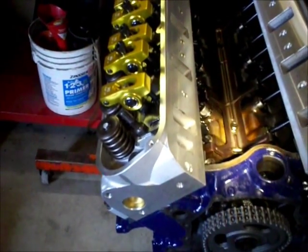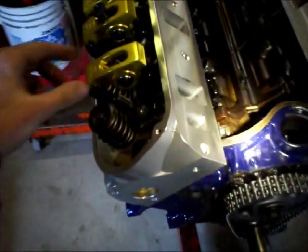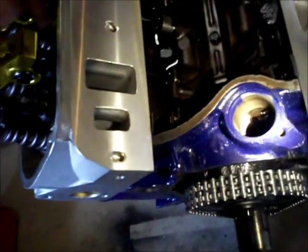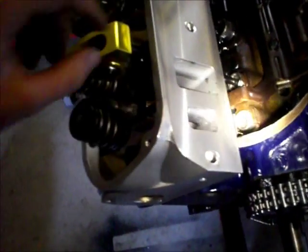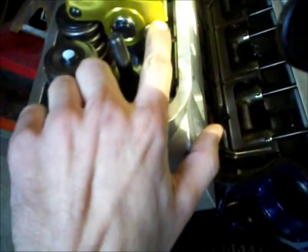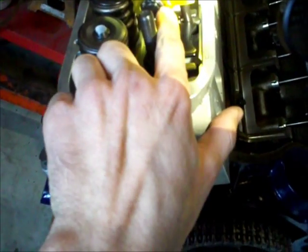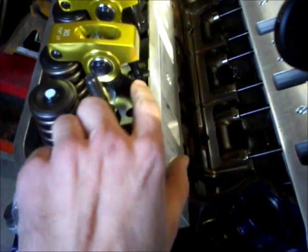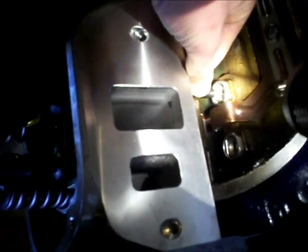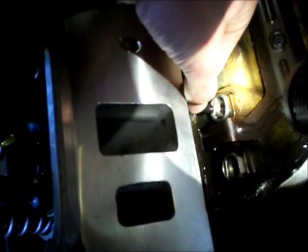One more thing to check for, especially if you're switching to a higher ratio rocker arm like these 1.7 arms: make sure your cylinder head is clearanced enough so your pushrod doesn't hit the side of the cylinder head. When you go to a higher ratio arm, it brings the pushrod closer to the pivot point, which brings it closer in on the head. Pull your rod out of the lifter a little, push it all the way down to where it's rubbing on the head, then bring it forward and make sure it has a little bit of travel outward before it seats in the lifter.